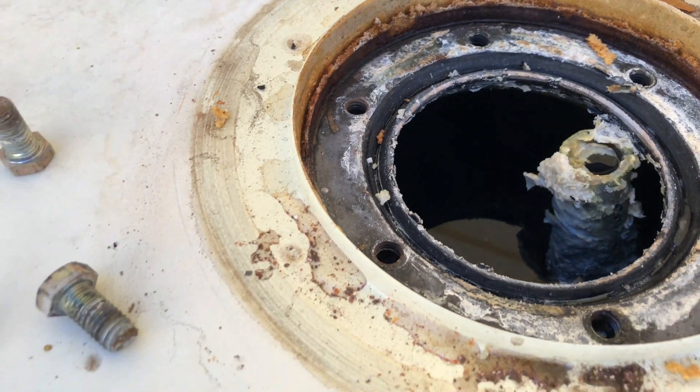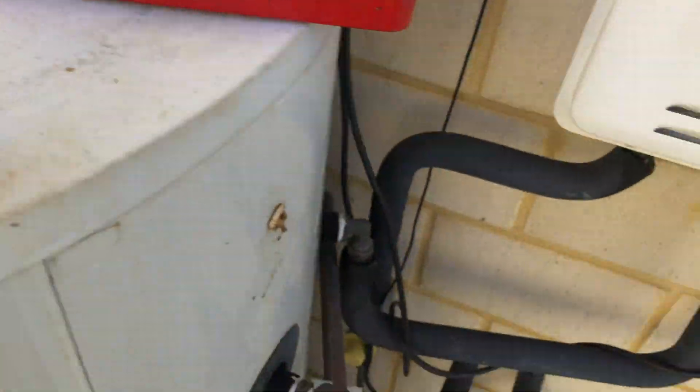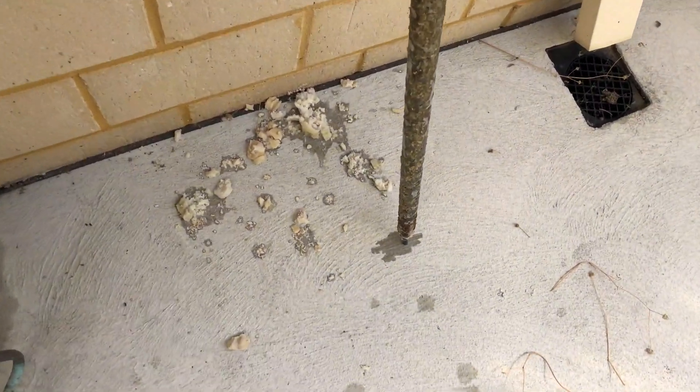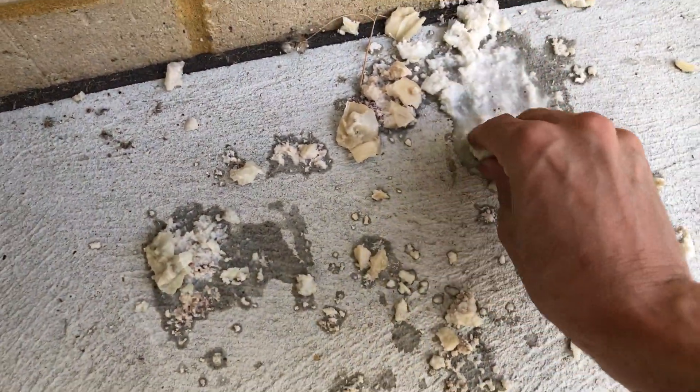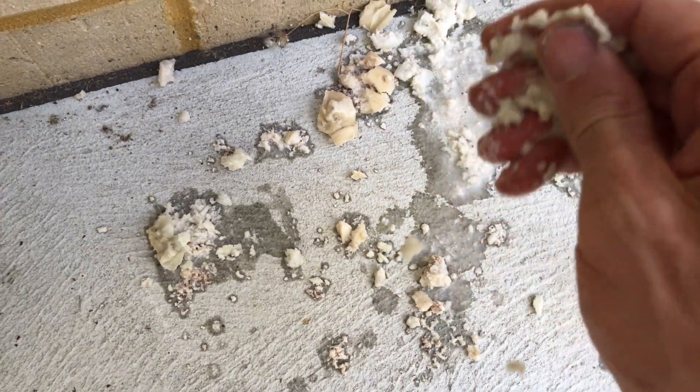With that many dissolved solids in the water, I don't think I could even use a stainless steel tank in this area, because that kind of muck is just going to destroy the welds on a stainless steel tank.